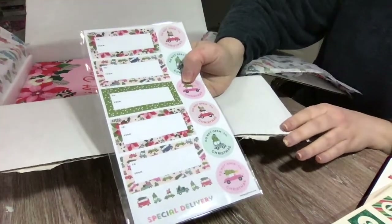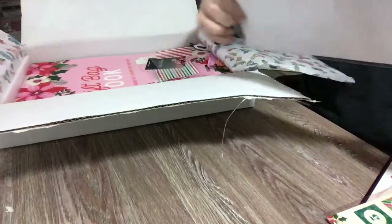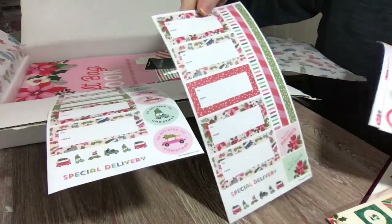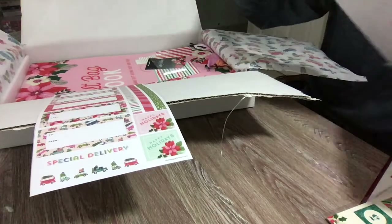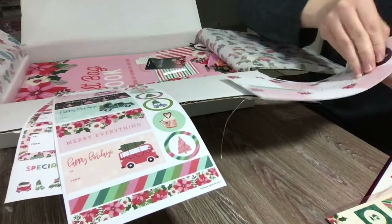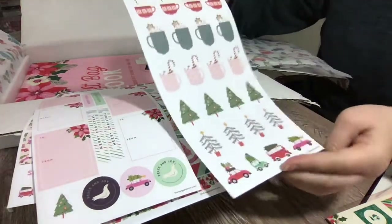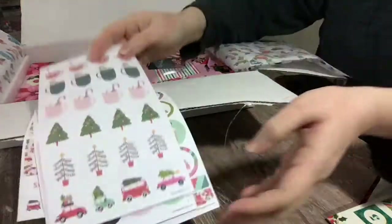It looks like we have some stickers and gift tags that came with this. There is one page of that, and here is a second page. It looks like we have some washi stickers as well, as well as gift tags, and then we have some festive holiday mugs and some more accent stickers with those same patterns we're seeing throughout this release — so cute.